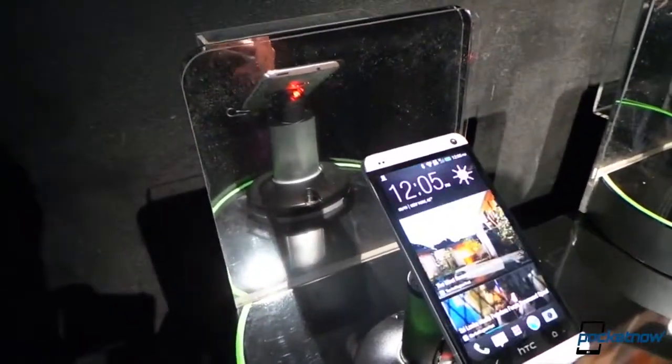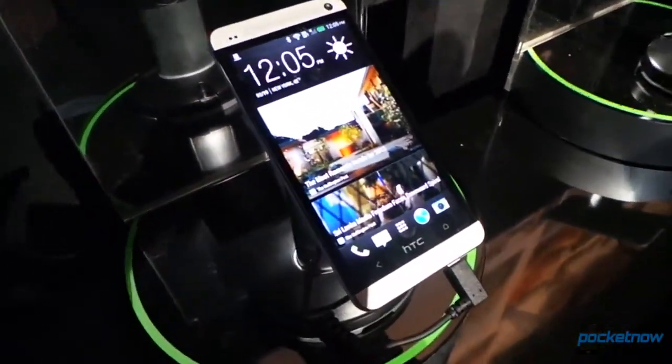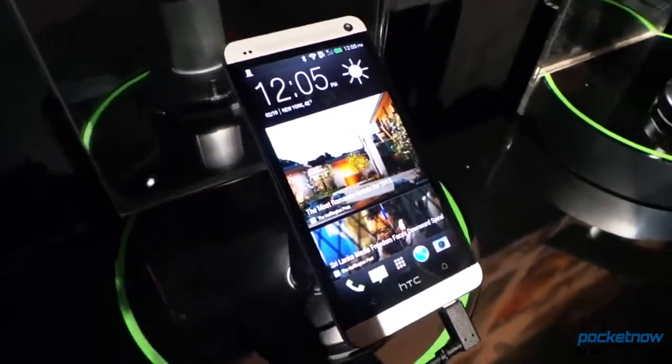Hey guys, it's Brandon Miniman from Pocketnow.com. Looking at the HTC One — the greasy HTC One that has been touched by a lot of people — we're going to take a close look at the hardware right now.